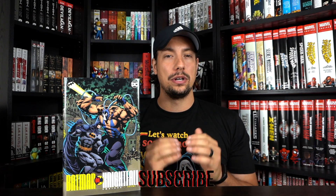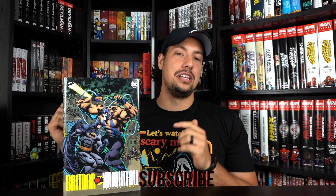Hello nerds and nerdettes, and welcome back to the channel where once again we have a new review on a newly reprinted omnibus — none other than Batman Knightfall Volume One. This is a long-time whale of mine, so I'm very excited for this reprint.